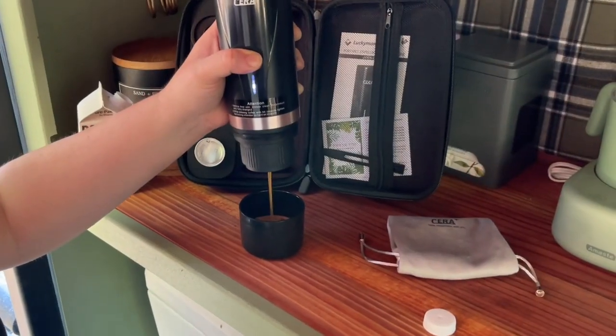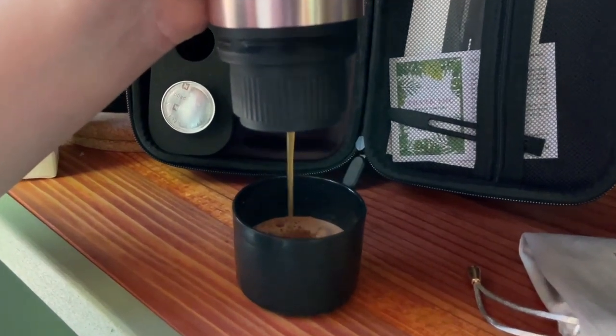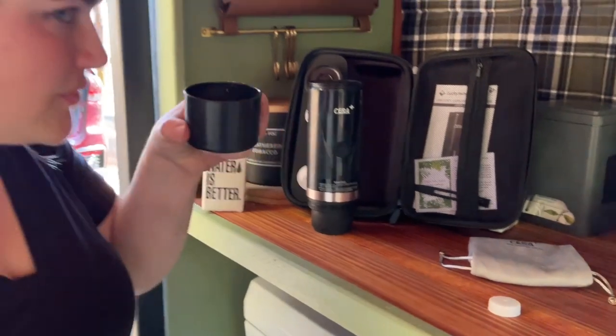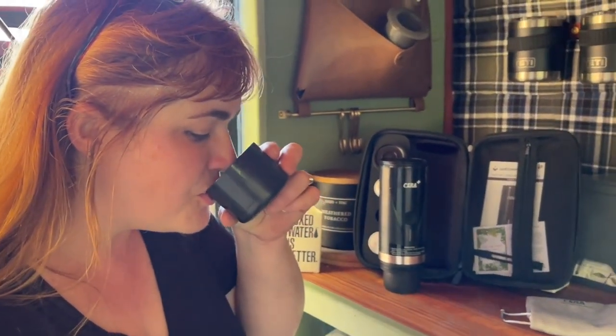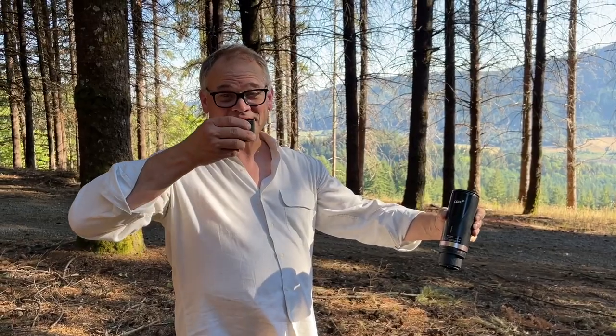All in all, very convenient, very compact, and very efficient. If you like to be prepared for anything on the go, or you don't want to sacrifice the quality of your espresso while you're traveling or camping, I could not recommend this portable espresso maker from Sarah anymore. We are so thrilled with it, and I think you will be too, but that's my point of view.